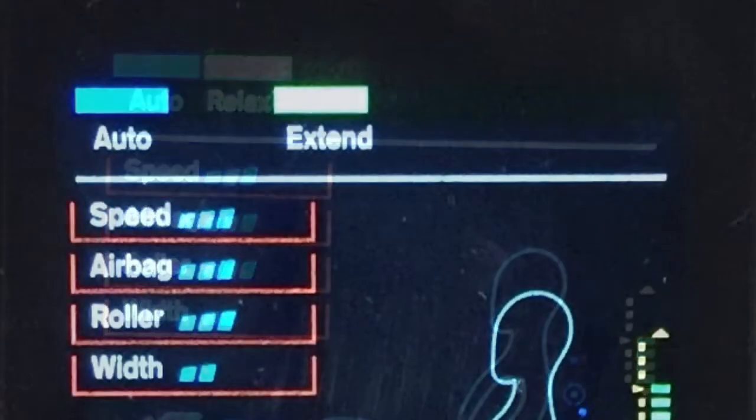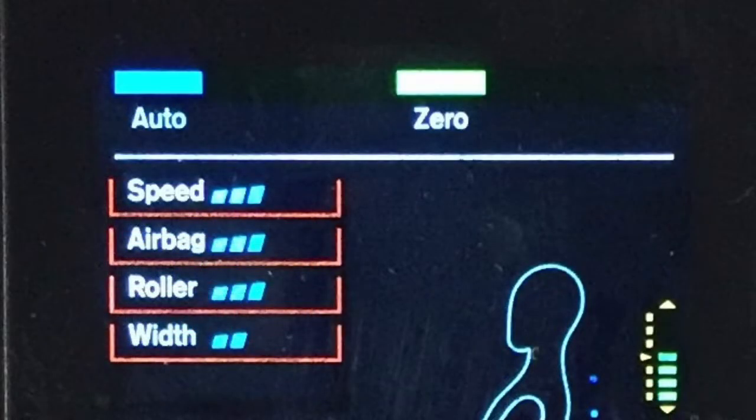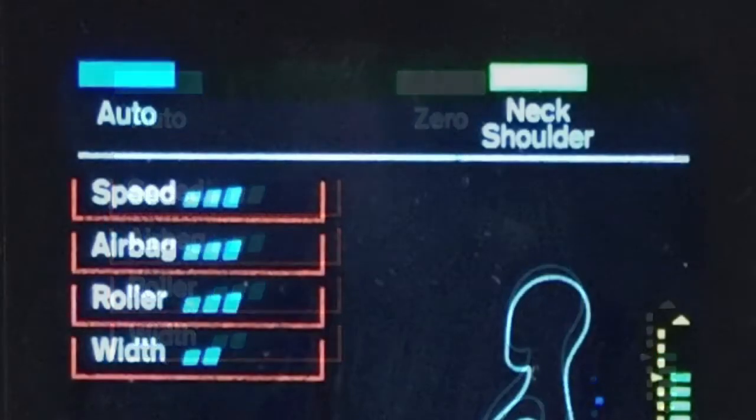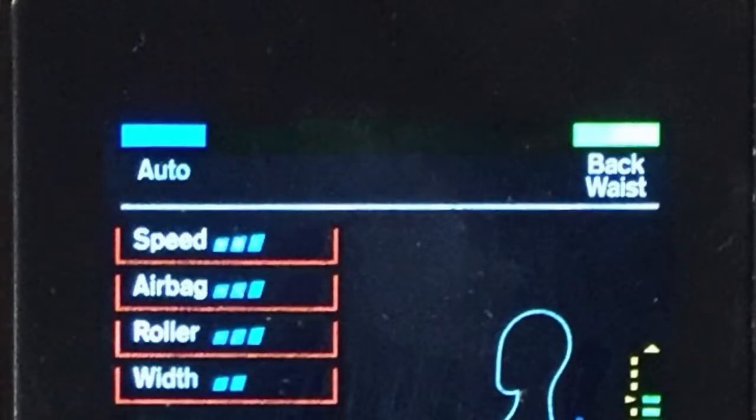If you'd like, switch over to extend mode simply by pressing the auto button one more time — this massage mode offers a stretching feature. Press again and you'll be in zero gravity mode. Press again and the unit will focus on your neck and shoulders area. Press one more time and the unit will focus on your back and waist area.